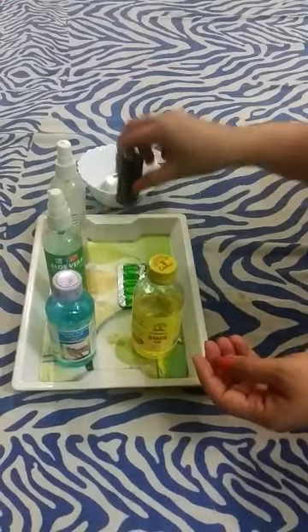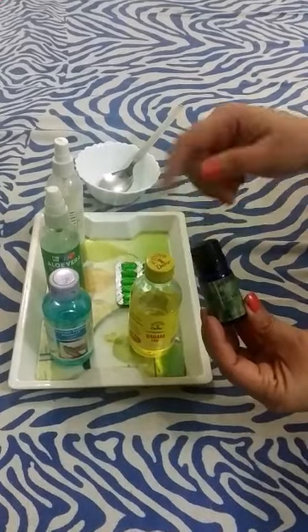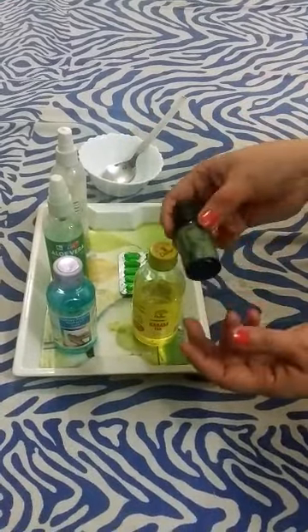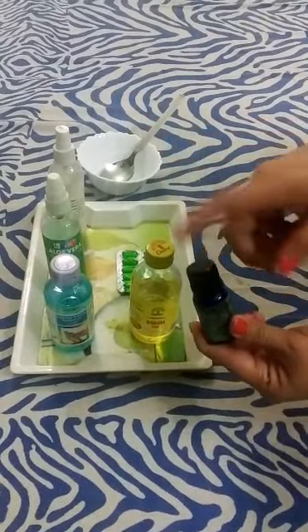The next thing I will take is tea tree oil. Tea tree oil is also a good ingredient — it is antimicrobial and antifungal. It is also found in skin products and hair care products. It is optional; you can use it if you have it.